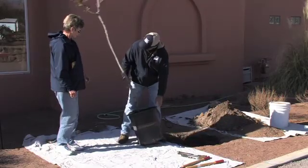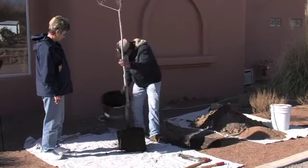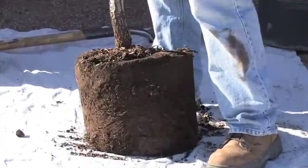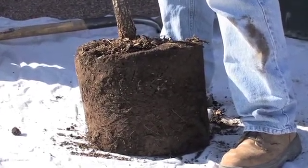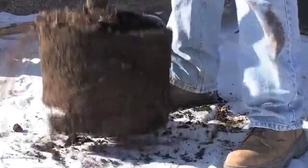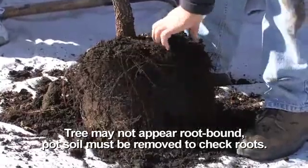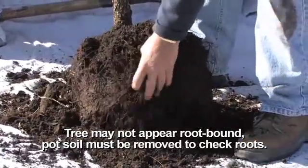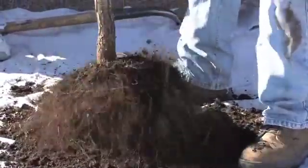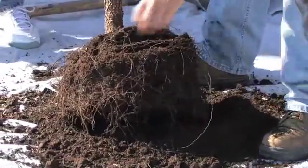We're going to take the tree out of the container now. Most people would just take this tree and plop it in the hole, and then in a few years they'd be wondering why the tree isn't doing well or why it's dying. The trouble is most of the time these roots are bound. We've put down a tarp, and already you can see a root right here.